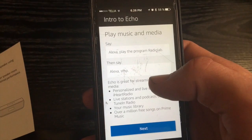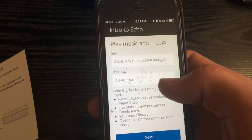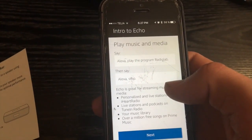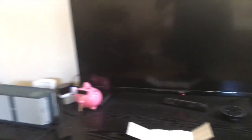'Alexa, play the program Radiolab.' — 'Getting the latest episode of Radiolab.' It works! I'm all set up. As I said, I'm mostly going to use this for music and home automation, but that's going to take a bit more time to configure. I'll set it all up and tell you guys what my experience was.